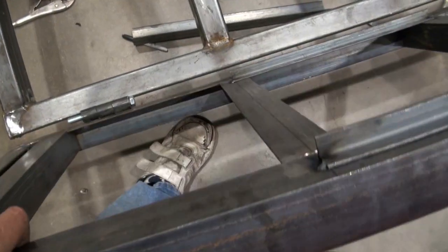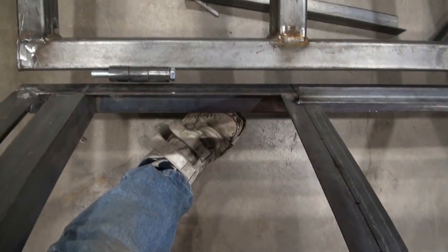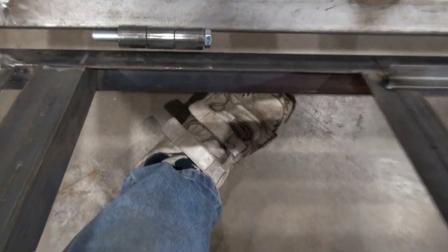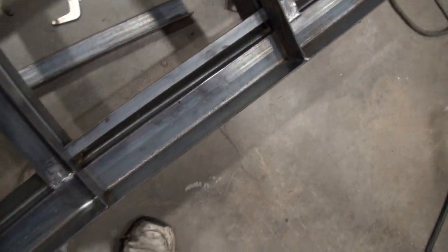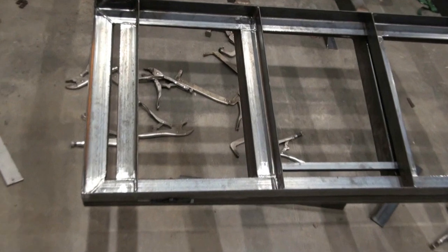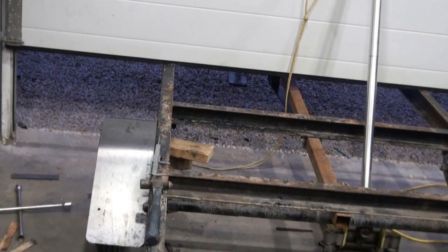There goes my weld — so much for my spot weld. It comes off right there. It's getting late, guys. It's starting to get dark outside.